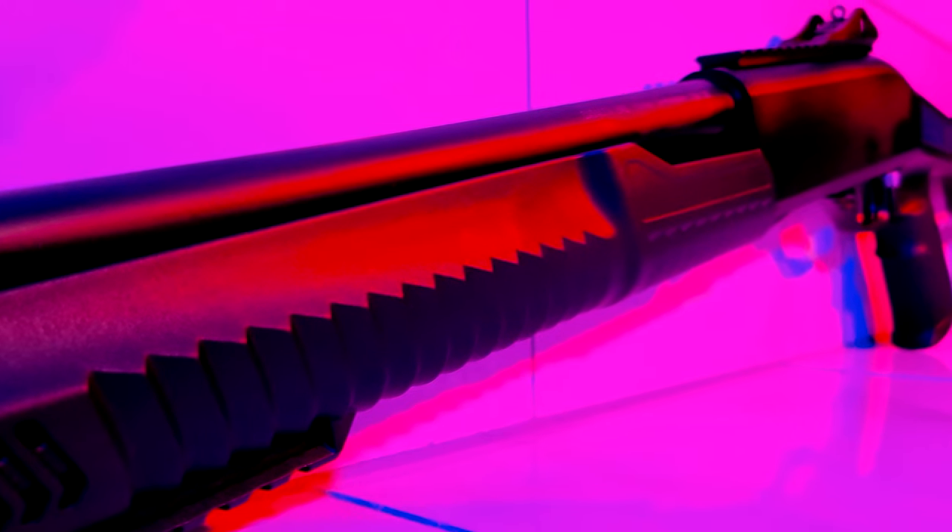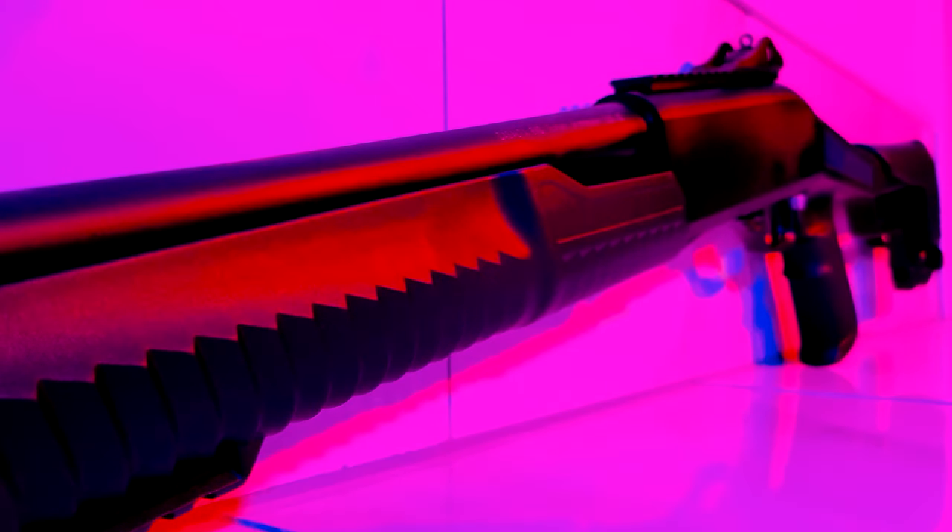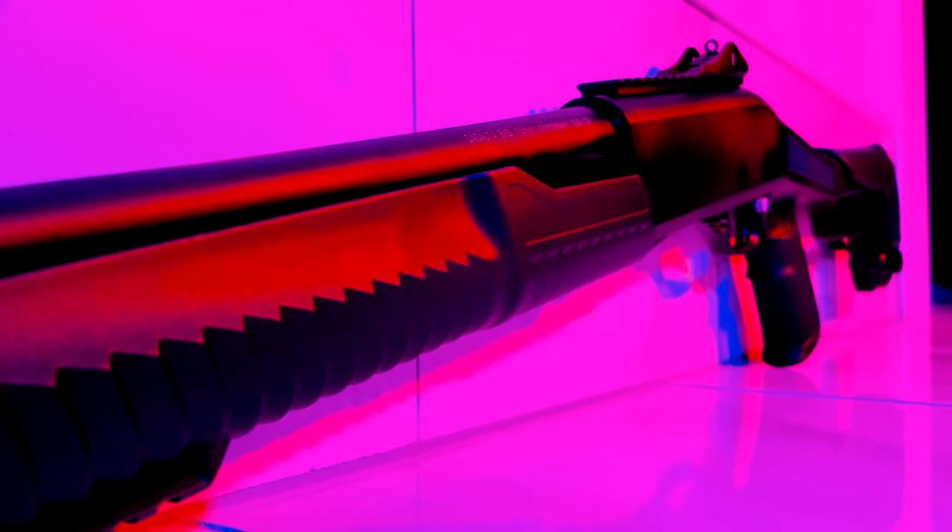For part one, we're just going to break the shotgun in. If it fails at any point, I'll stop the test and see what needs to be fixed, if it's fixable, and how easily repaired it is.